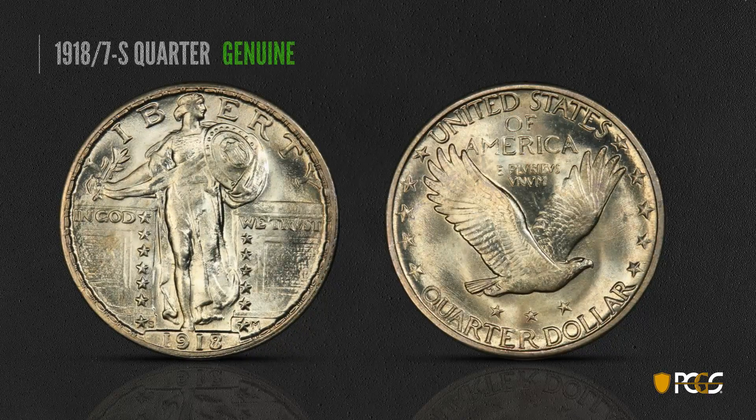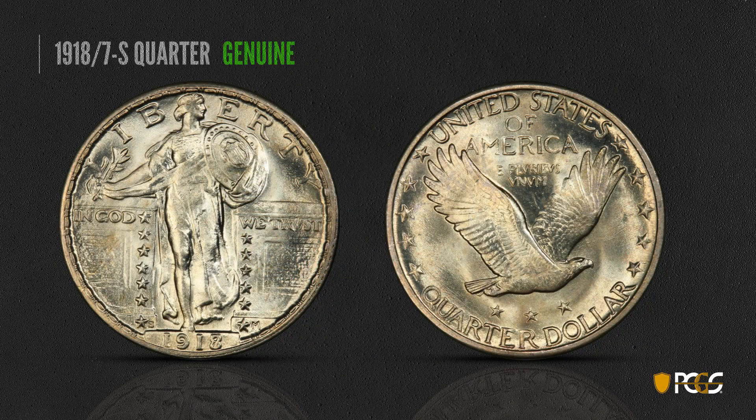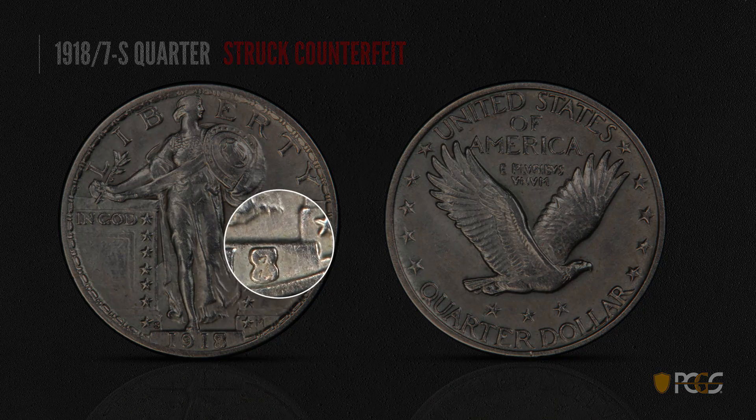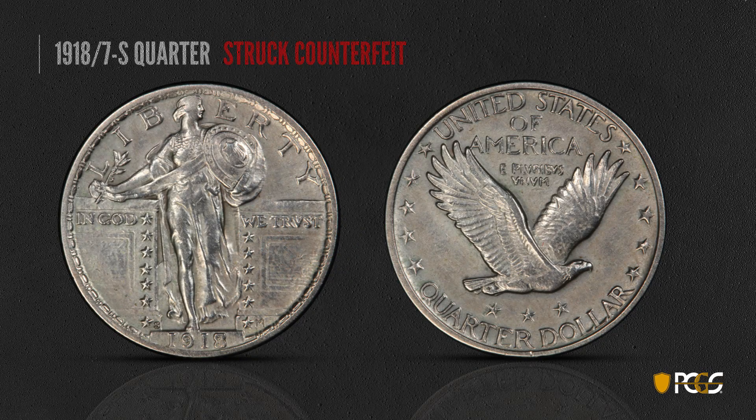Here's another overdate — another 18 over 17, a quarter made in San Francisco, and this is a genuine example — a very high grade and consequently quite expensive coin. Notice the die dot to the left of the right lower star — there's a little dot here in the die. You want to take a look at that; it's a diagnostic on these coins. Here's a struck counterfeit. The whole coin looks somewhat cleaned — glassy, doesn't have any luster, almost looks fake. But once again, look closely for that die dot. It's absolutely missing on this coin, which is a dead giveaway.